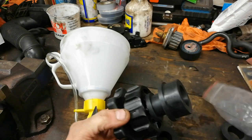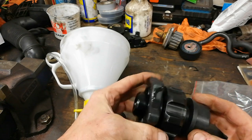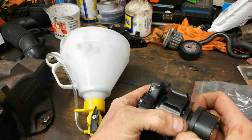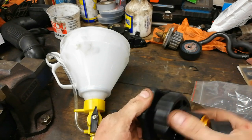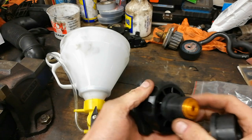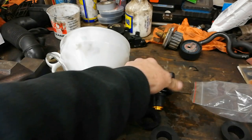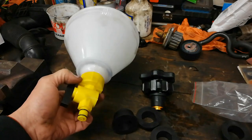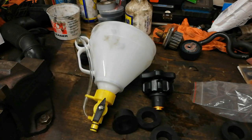That large adapter will also fit my vacuum filler. I've only had this funnel a short time — a couple of uses — but it's actually a little bit handier than setting up the airline for the vacuum method. The idea is it allows the coolant to expand and then drop back down, so we can see where the level has settled.